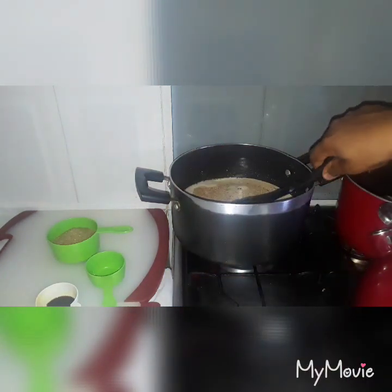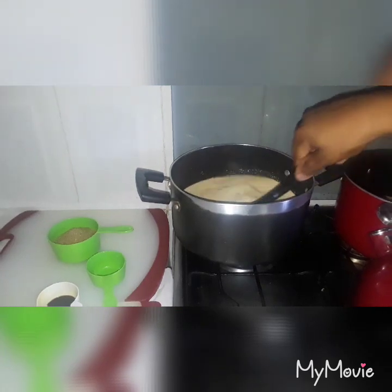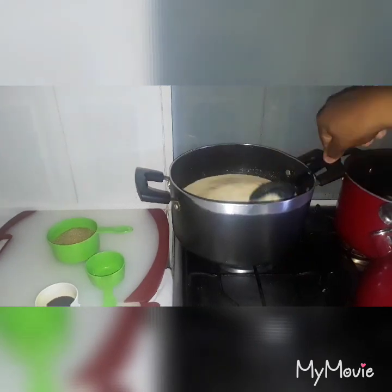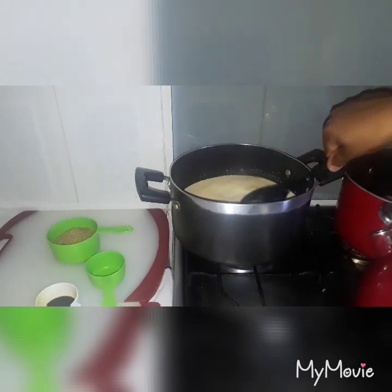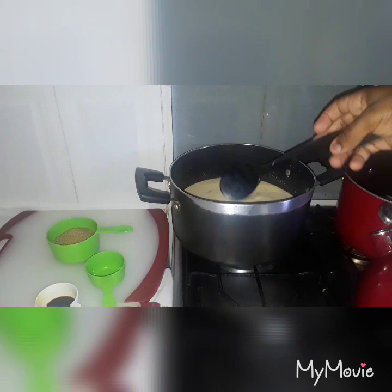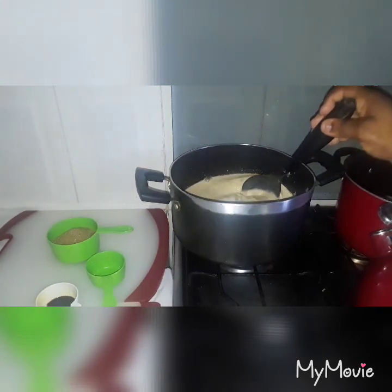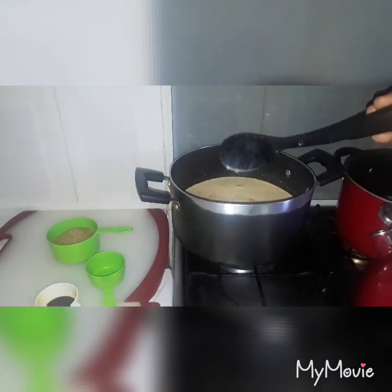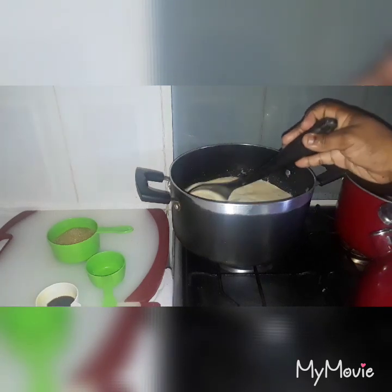I have a video like this already on my YouTube channel, but this one is going to be on my Facebook, that's why I'm doing it over. You have to keep stirring it every minute or so because it can burn, and you don't want it to burn. So just keep stirring — stop for a minute, then continue back stirring.